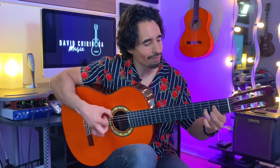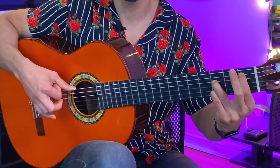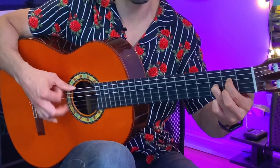Variation number two: we're going to be using the rasgueado that is very typically used for tangos — it's my go-to rasgueado for tangos. We're going to use the first and the ring finger, the two-finger rasgueado. It's going to go: golpe and a two and a three and four and, one and a two and a three and four and.